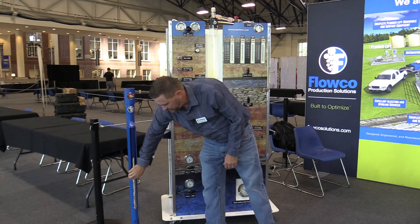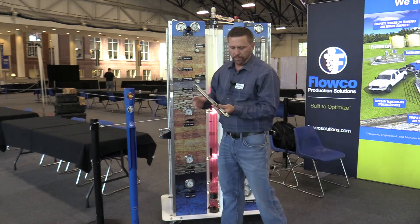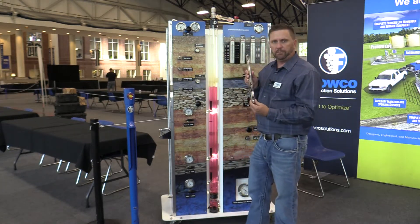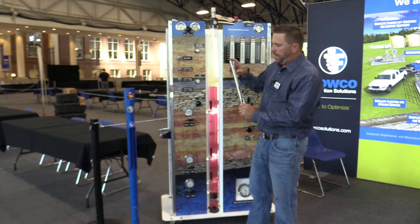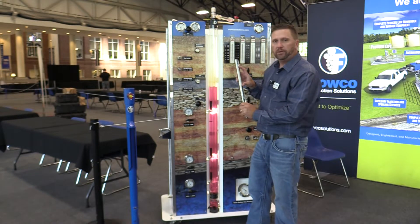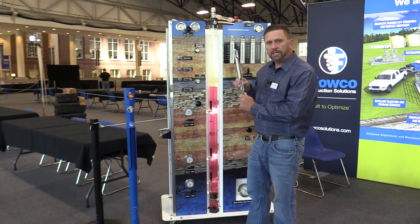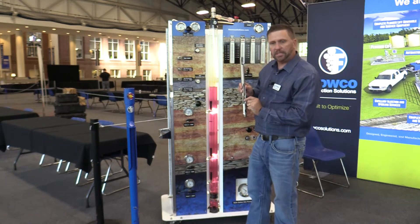The heart of a gas lift system is the gas lift valve. The three components are: the mandrel, the check valve — which prevents backflow from the tubing into the casing — and a gas lift valve. A gas lift valve is loaded with a predetermined amount of pressure in the dome with a nitrogen charge. That dome reacts on the bellows, which causes the valve stem to sit on a seat.